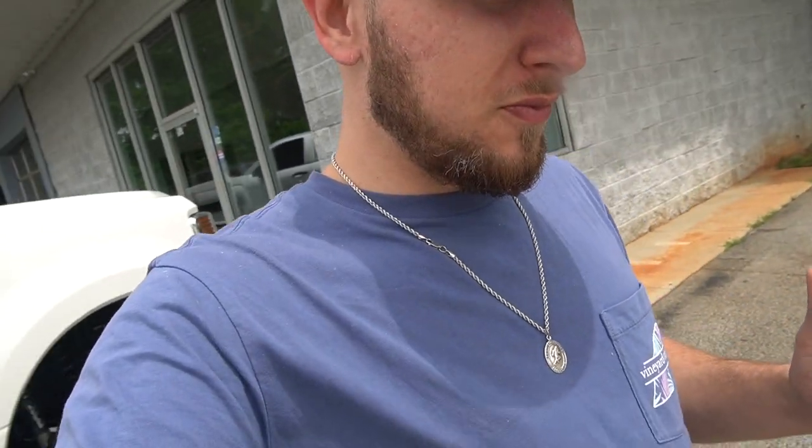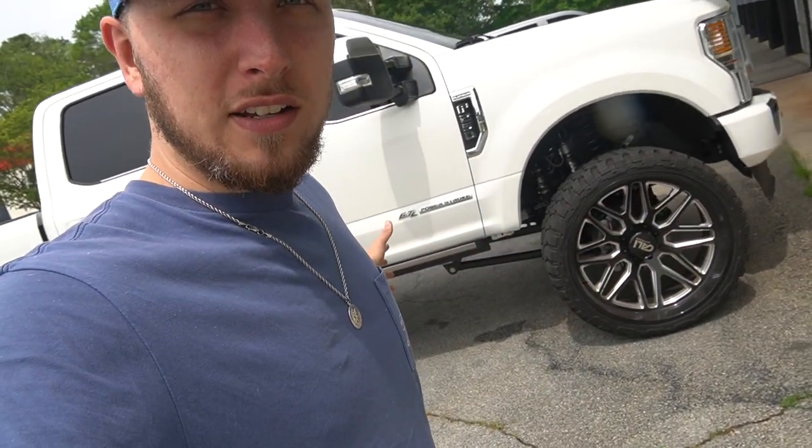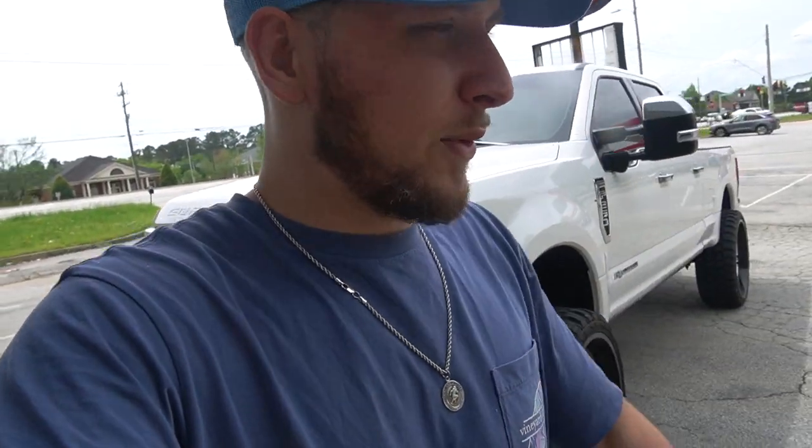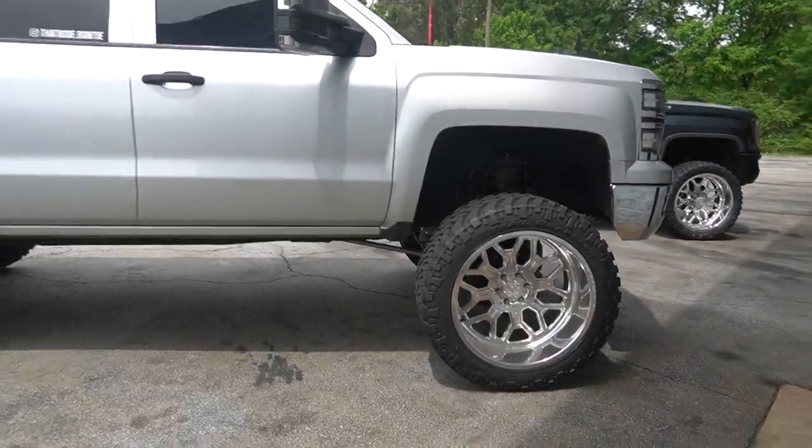Which brings us to today — the first day I've ever been able to come by and actually see the build in progress. So we got Brandon's F250 out here on the 28s. I don't think you guys have ever seen that one — I'm gonna have to do a little video on that at some point. Got the bow tie out here too.